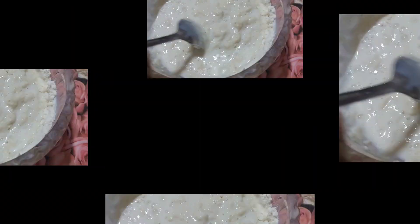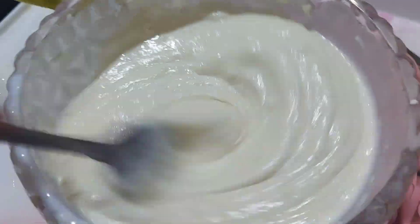It is very easy, simple, yummy and tasty. Let's mix it well.